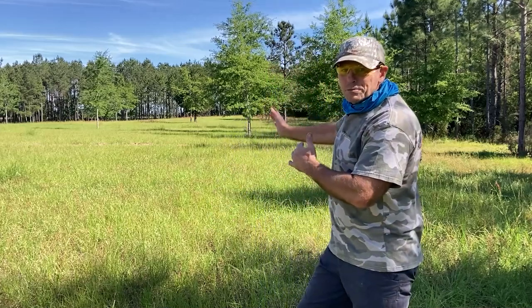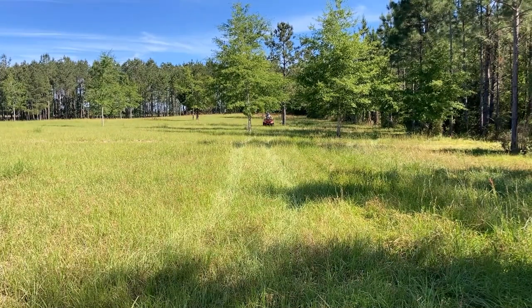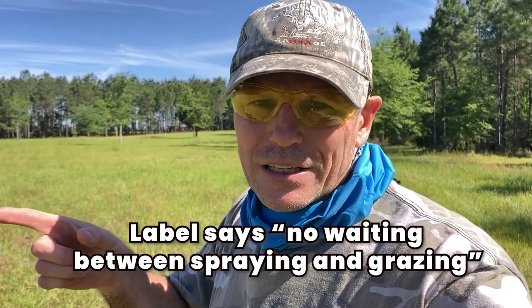Going to put you on time-lapse while I work across here until I run out of spray, then I'll go get another tank. If you're wondering whether spraying is unsafe for animals: Pasture Pro contains 2,4-D and another herbicide that have been around a long time. The manufacturer recommends one to two quarts per acre, and per the label, livestock can graze within hours of application. Always read the label — don't rely solely on a YouTube video. The label also advises spraying in low wind, not immediately after rain, and not mowing for several days before spraying.